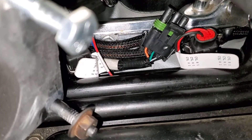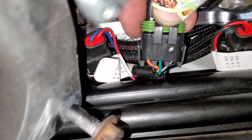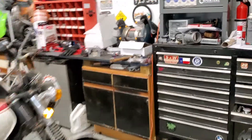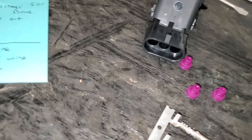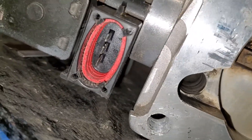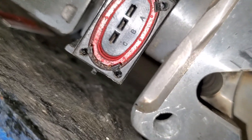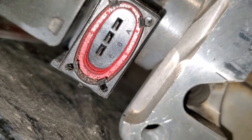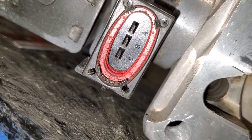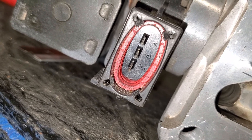Looking at the connector, it's labeled A, B, C. Over on the throttle body it also says A, B, C. From what I found online: A is black (top wire), B is green (middle), and C is orange (bottom). The Holley connector is labeled ABC and this connector is also ABC, so that looks like confirmation they match up correctly.